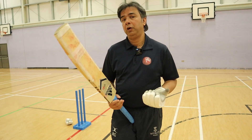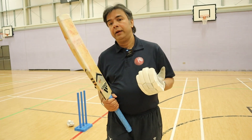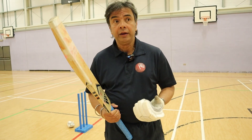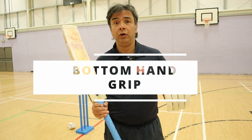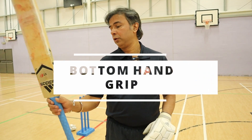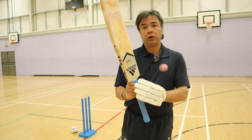One of the main points about batting is your grip, and the most important aspect is your bottom hand grip. I'm a right-hand batsman, so my bottom hand is my right hand, and that is the most important grip.